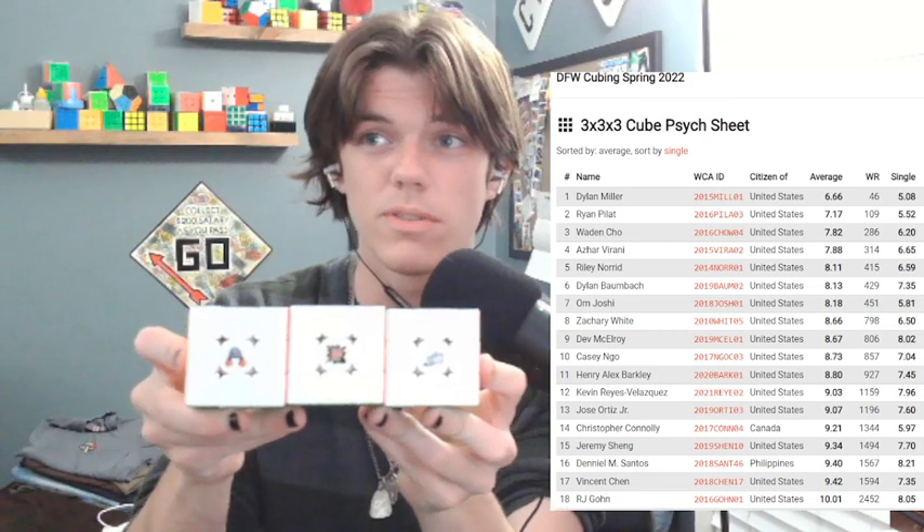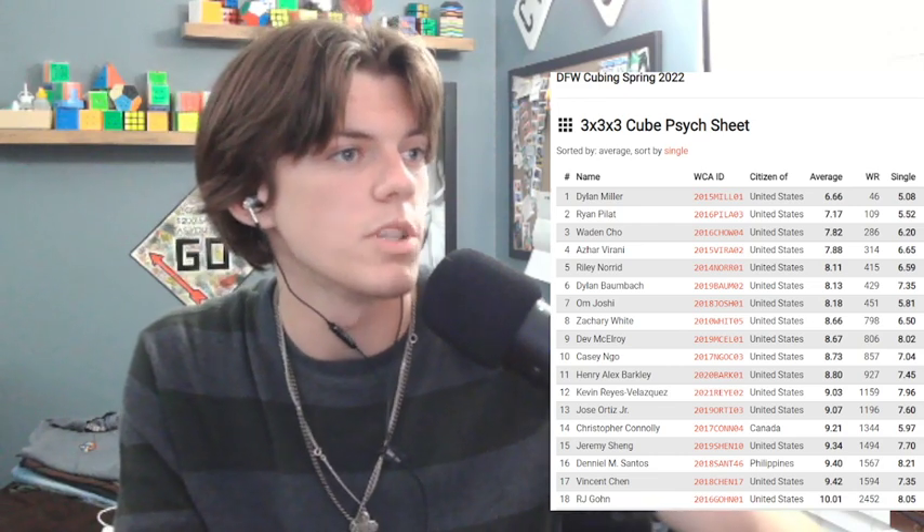I'm going to be using one of three RS3 2020s. As you can see, there are three of them, each with a different logo — that's how I can differentiate them. I'm going to use one of these depending how I'm feeling. They're all a bit different and I need to do some maintenance on them. I'm probably going to do that later today or maybe tomorrow. It's Tuesday night, so I leave in pretty much two days. Hopefully 3x3 goes well.